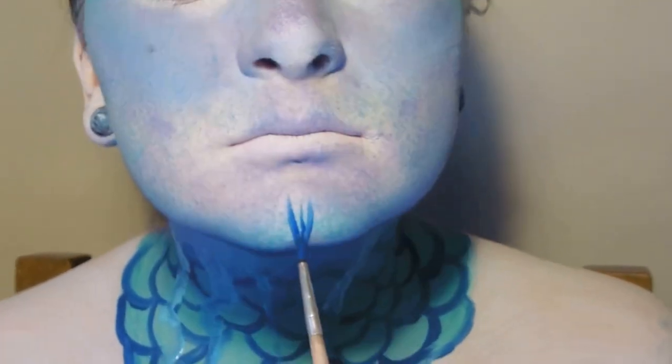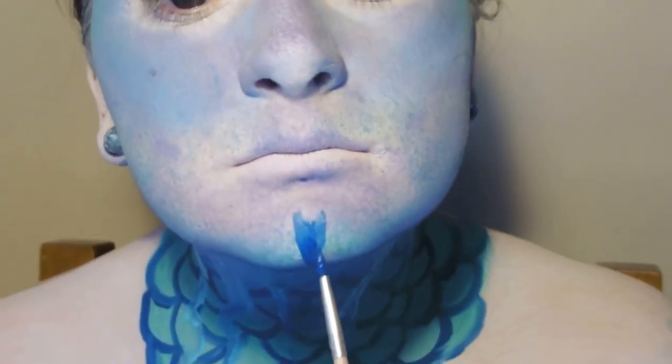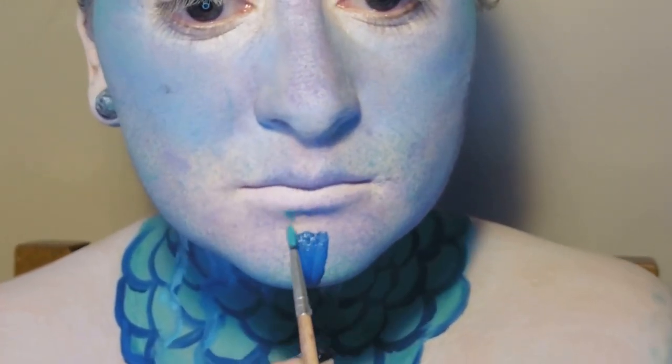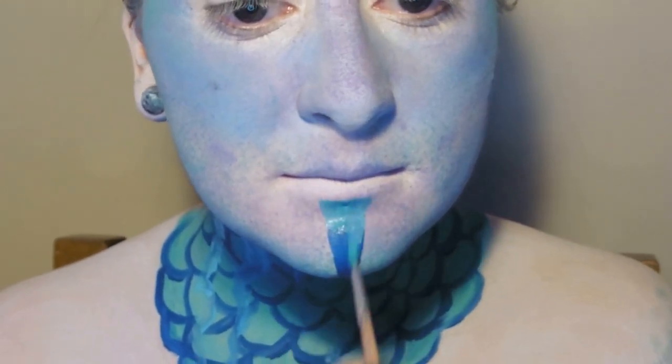Now let's move on to the face. We're going to take our dark blue and draw another downward point on the chin — a really small one this time — and then extend upwards to meet the lip line with a teal, whilst blending down into the blue.